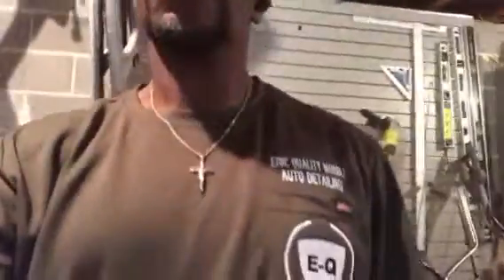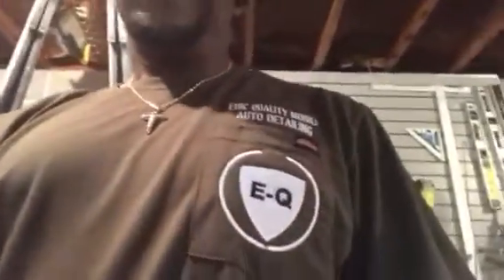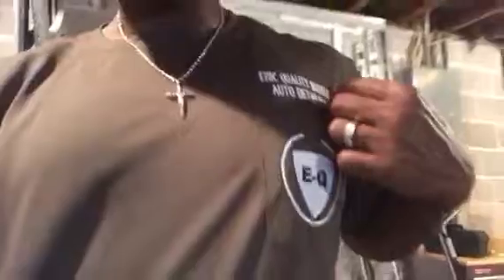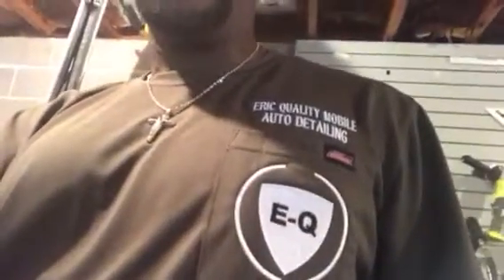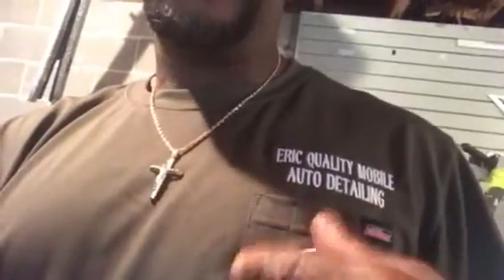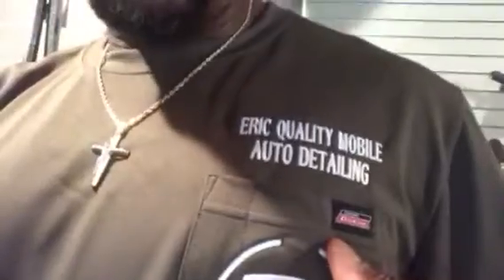What's up, your boy Eric Jones from Equality Mobile. Let me show y'all my logo — my wife made my logo for me, it's legit. My baby hooked me up, my logo is now official. It's patent EQ. The E stands for Eric, so Equality Mobile stands for Eric Quality Mobile Auto Detailing.